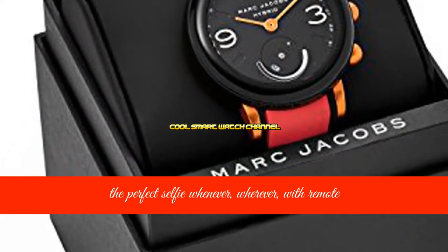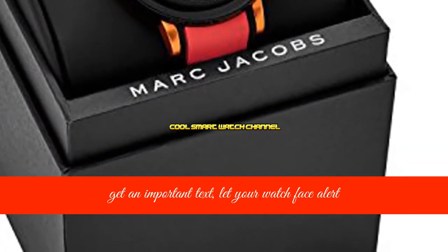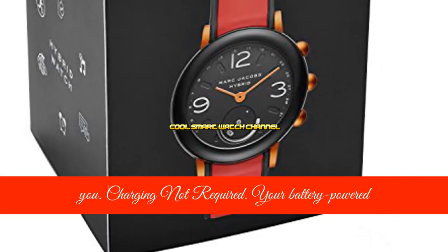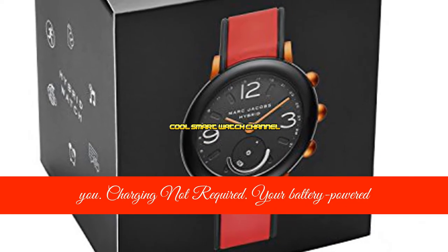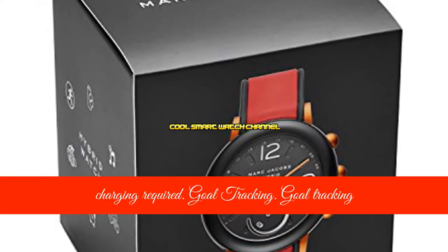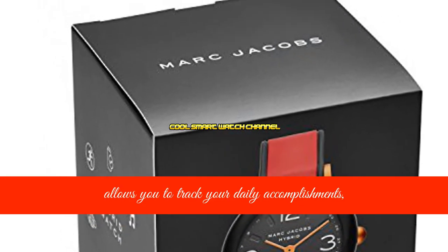Notifications: when you get an important text, let your watch face alert you. Charging not required — your battery-powered smartwatch keeps you connected at all times with no charging required.